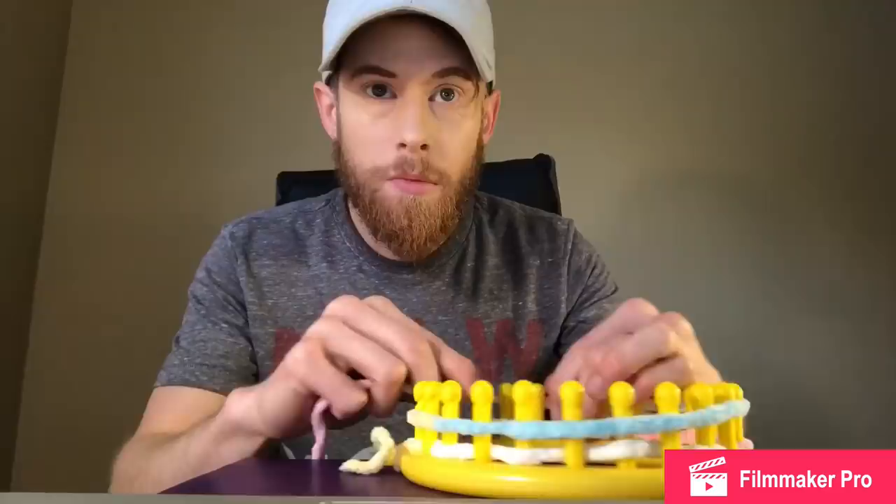In. Ow. Knit off every peg that has two loops. They all have two — what? The whole thing? Hold on. What did you do? How? What?